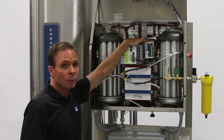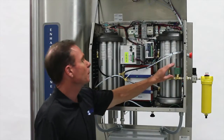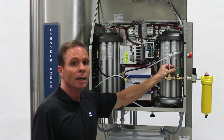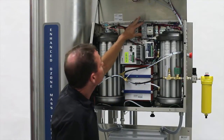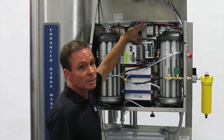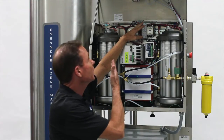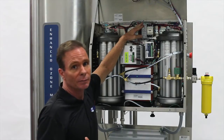This is the high voltage power supply controller. Continuing on with the major components, we have the solenoid, which controls the air supply input. Up here we have the electrical interface that allows us to control the ozone generator either locally or remotely by way of a PLC.